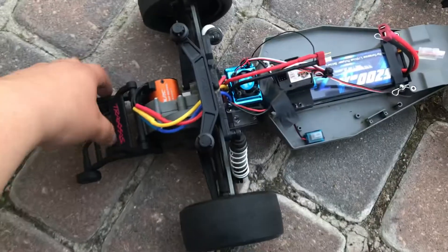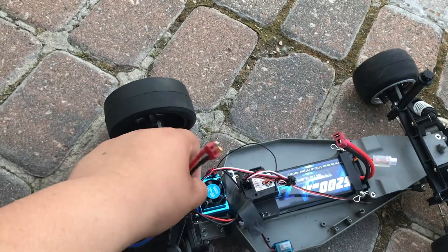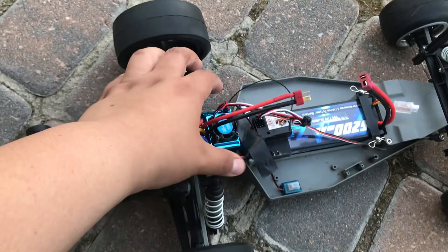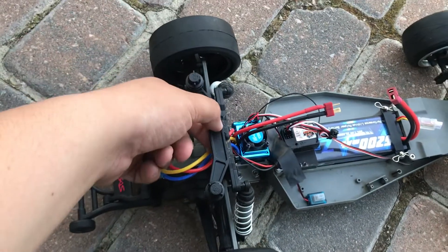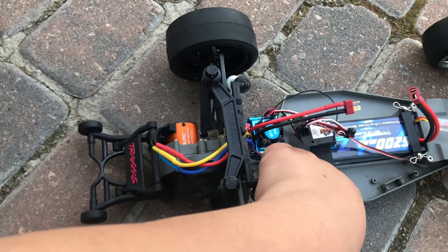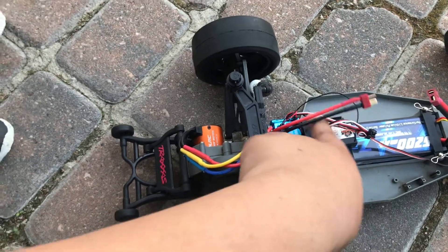I thought I'd make this quick video for anybody that has this ESC from China — it's like 20 bucks on eBay. It's nice because it's brushless and 20 bucks, can't beat it. So I saw this problem before.